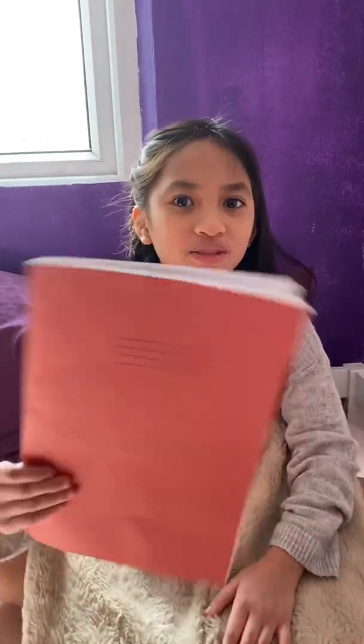Hi guys, welcome back to my channel. Today I'm going to be showing you one of my routines — my school routine.